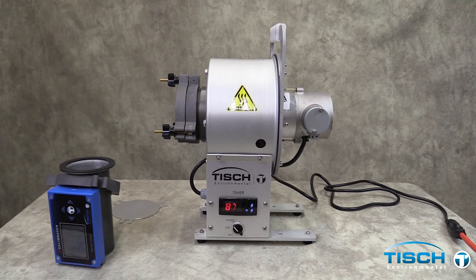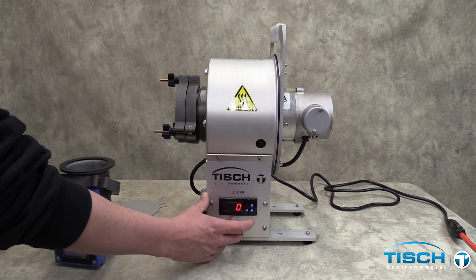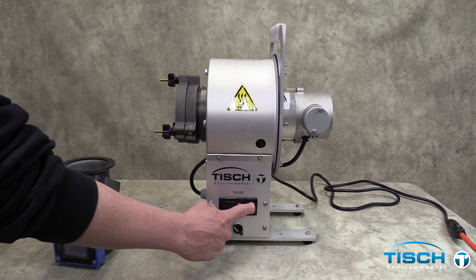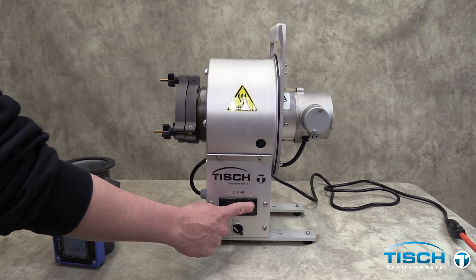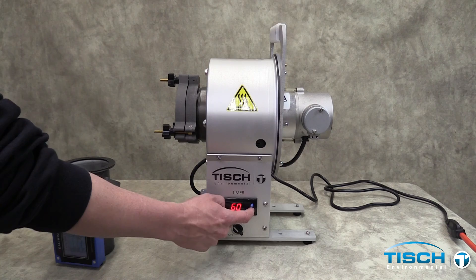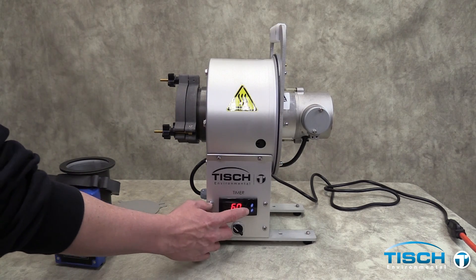Switch to timed. Hit the Set button and set the time to the standard sample time of 60 minutes. Press the Set button to run the sample.